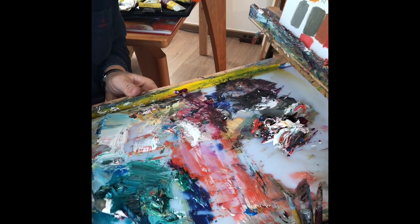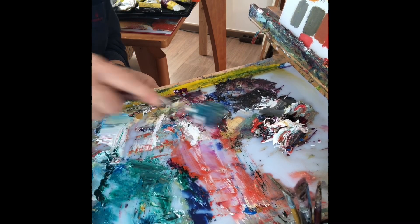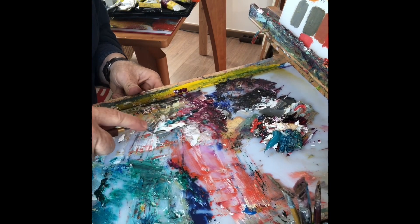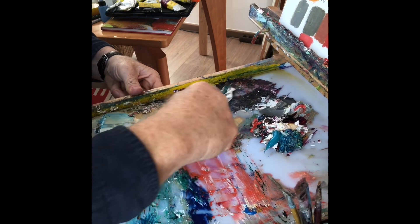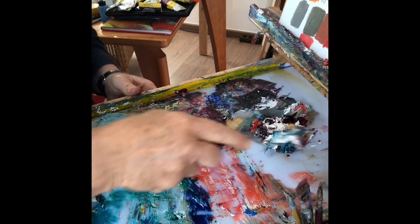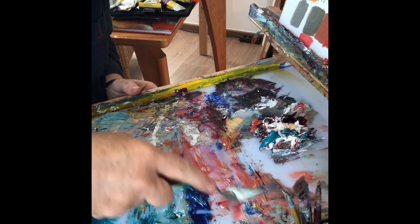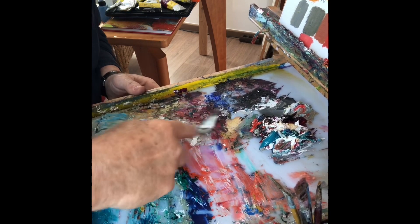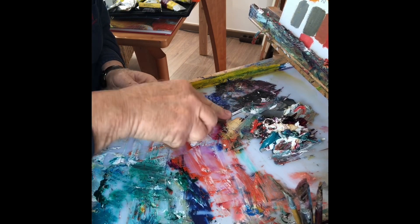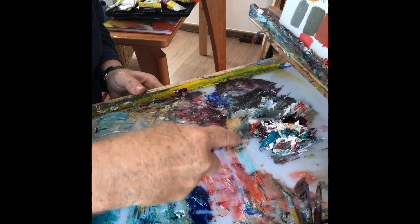Und hier mit der Spachtel alles erstmal oberflächenmäßig wegkratzen. Das ist jetzt schon ein paar Tage, ist die Farbe auf der Palette. Und das ist immer nicht so gut. Also man sollte eigentlich die Palette jeden Tag sauber machen.